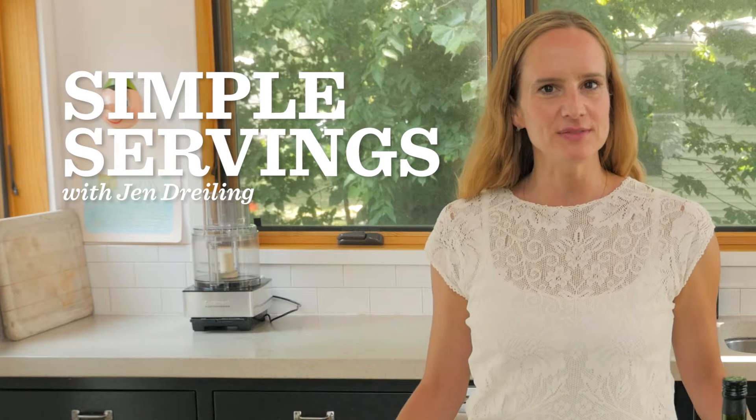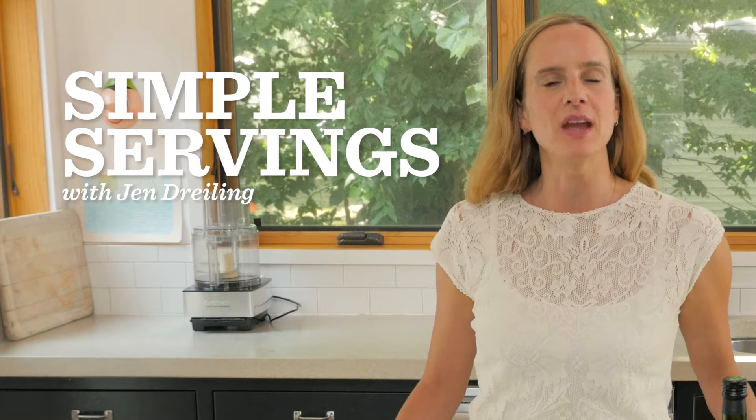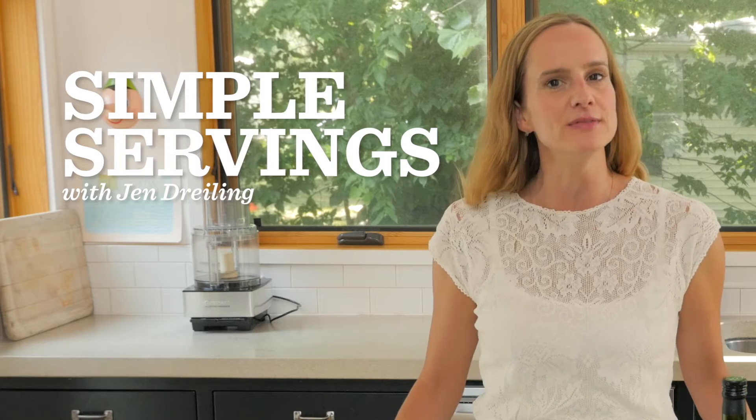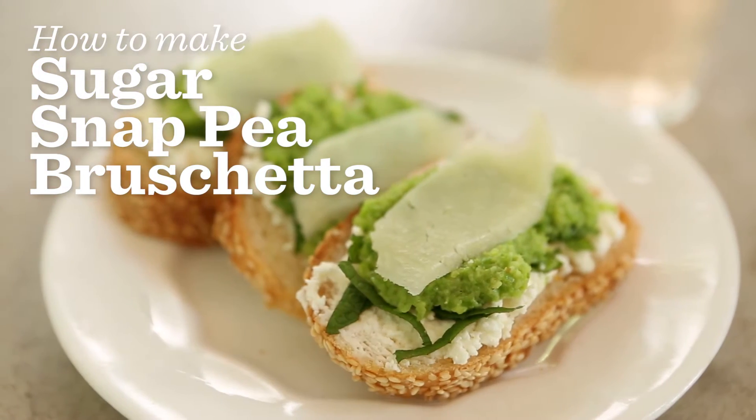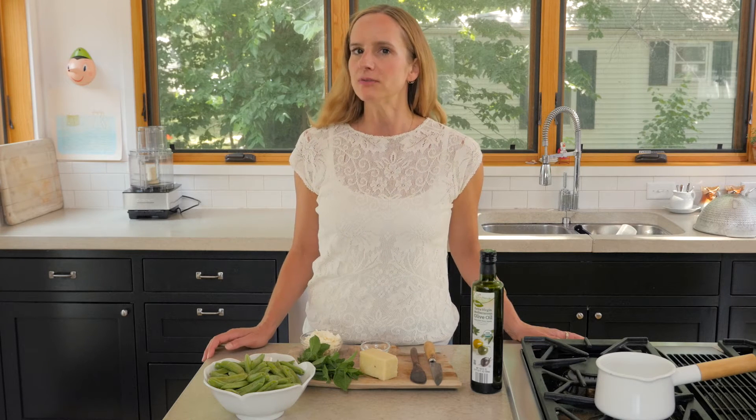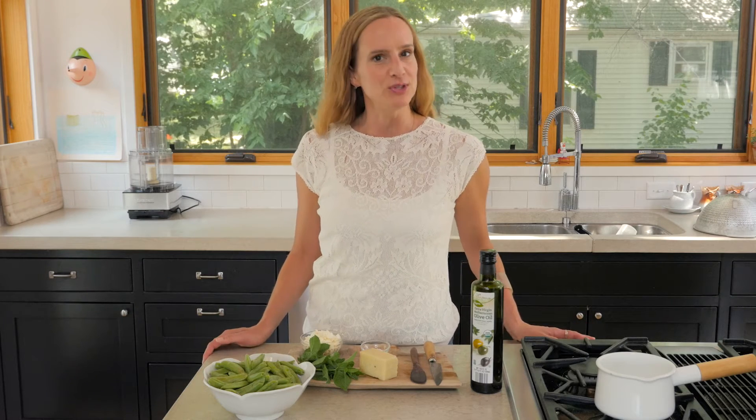Hey everybody, welcome back to my kitchen. Today I'm going to recreate for you something I once had years ago when I lived in New York City. It's a very simple sugar snap pea bruschetta. It was the first time I had a lunch all by myself, a glass of rosé, and felt like a true grown-up. So I'm going to hopefully share that experience with you today.